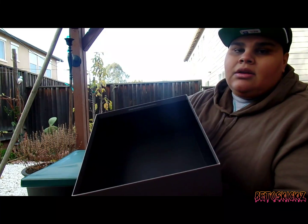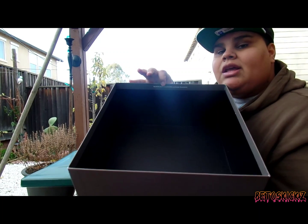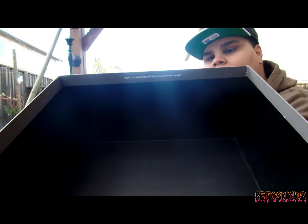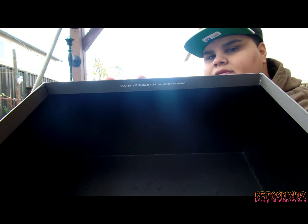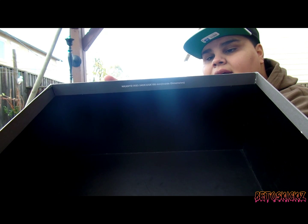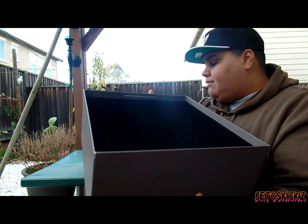Just a quick update on the unauthorized pairs that are out there — they do not have this sort of labeling on the box. So if you want to check that out, make sure you check this label and the sizing on the box. Of course that might vary from box to box. I got two pairs and both had about the same sizing on the box — this is a size 11.